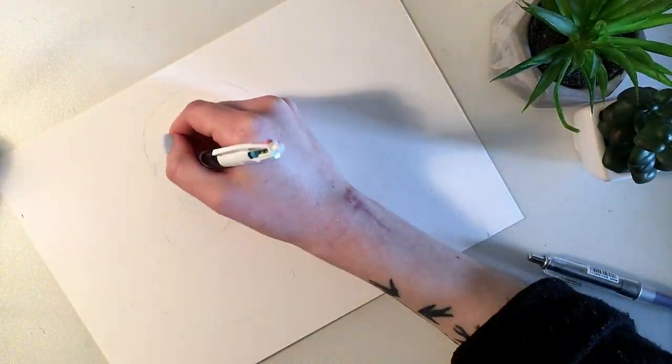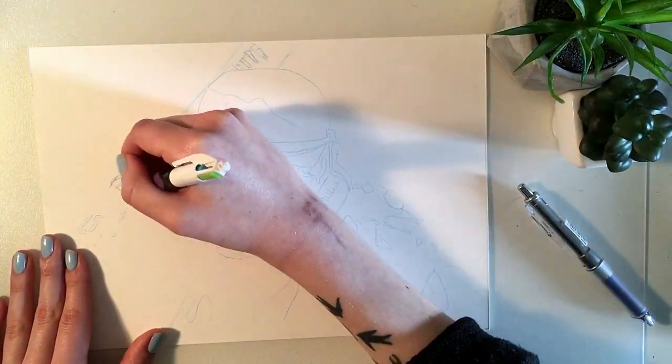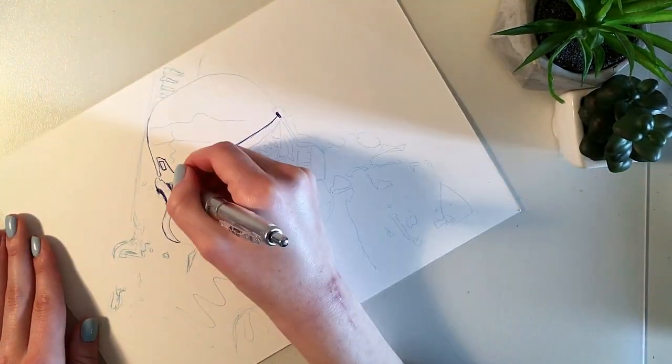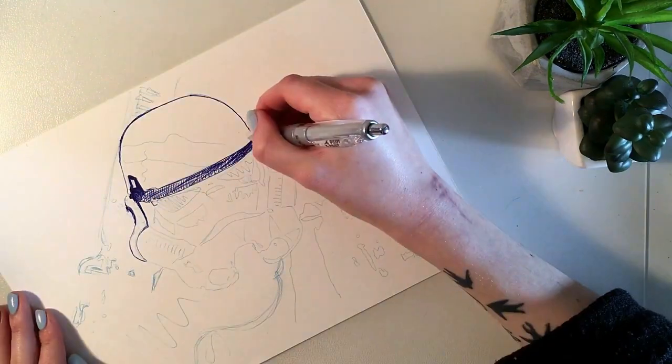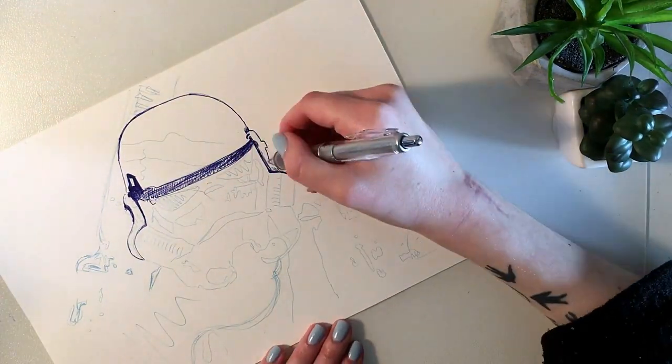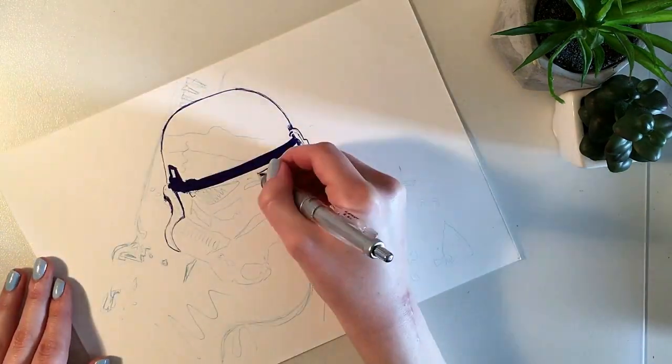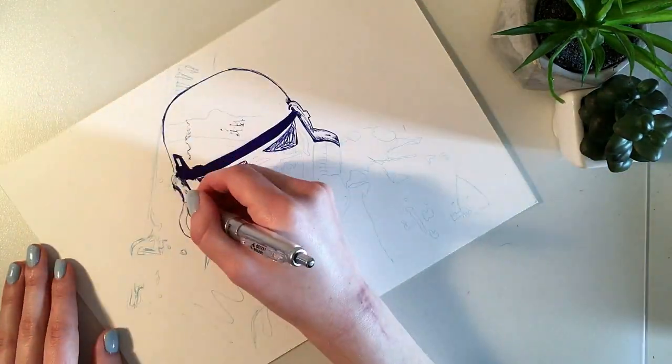Hi guys, it's Anne. Welcome back to my channel. Before we get started, I just want to say I'm sorry for this video being one day late. I came down with a really bad cold last week and I've been trying to sit down and do this voiceover a couple of times, but my voice has not held up at all.